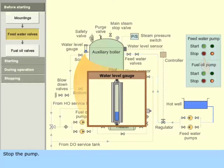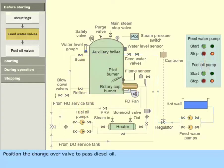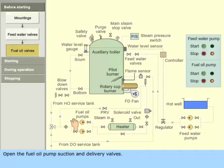Stop the pump. Position the changeover valve to pass diesel oil. Open the fuel oil pump suction and delivery valves. Open the heater bypass valve. Close the heater inlet and outlet valves.